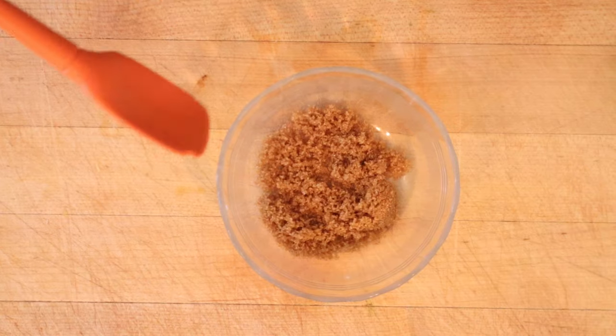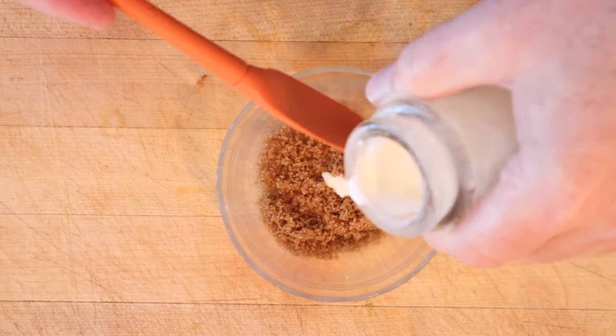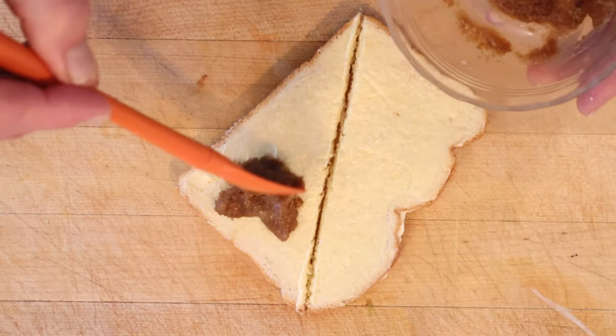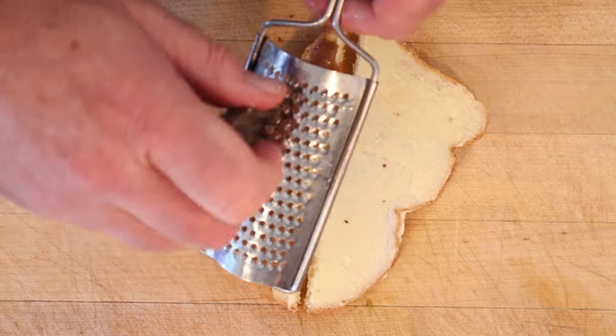So the first thing I have to do is moisten some brown sugar with a little cream. It doesn't say how much, so I'm just gonna go a little bit at a time. Now we butter a piece of bread, then we put our moistened brown sugar on the buttered bread. Now we're to grate over top some unsweetened chocolate.